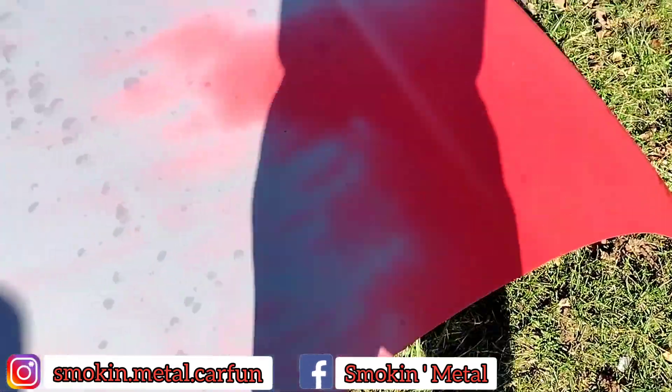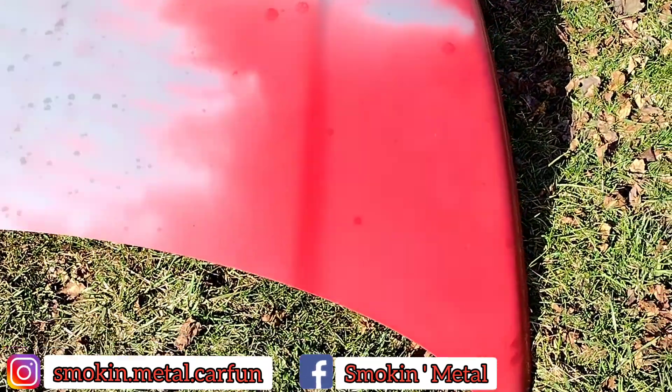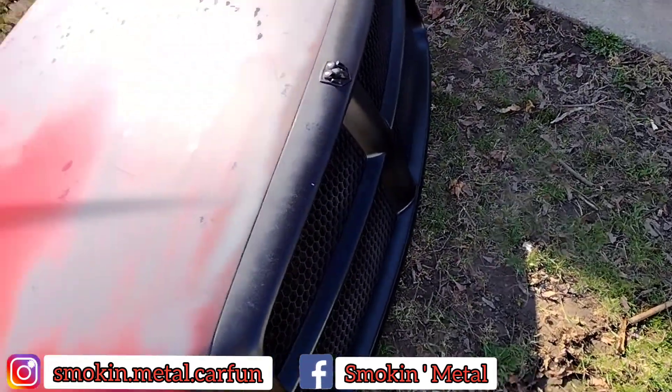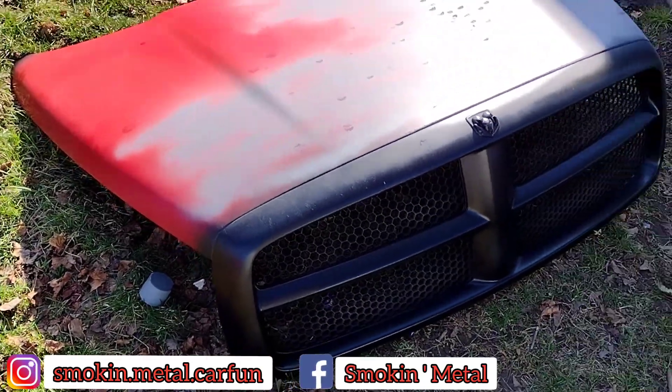Sander is in the truck. Now it's time for more primer — I ran out of primer, that's why I didn't finish it. So therefore we're going to go ahead and pop the hood off and do it right and get it done the way I got to get it done.